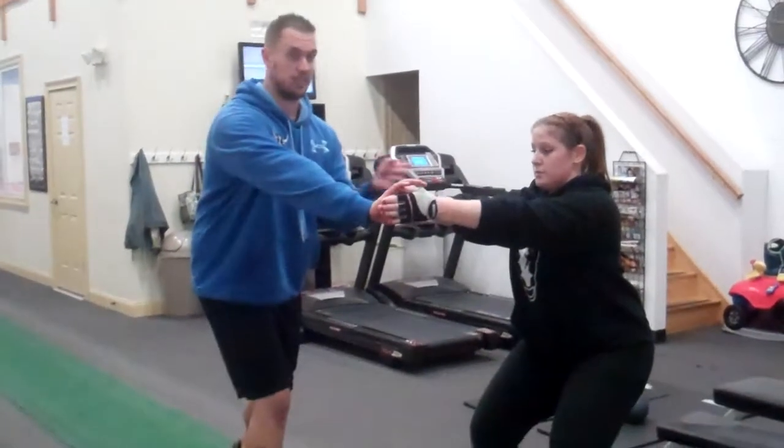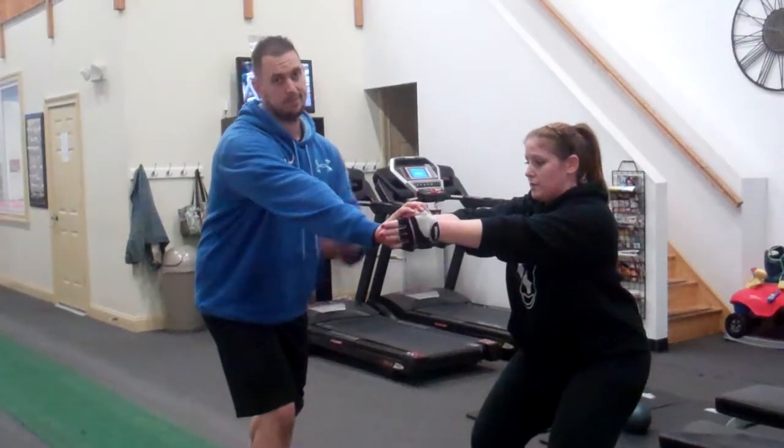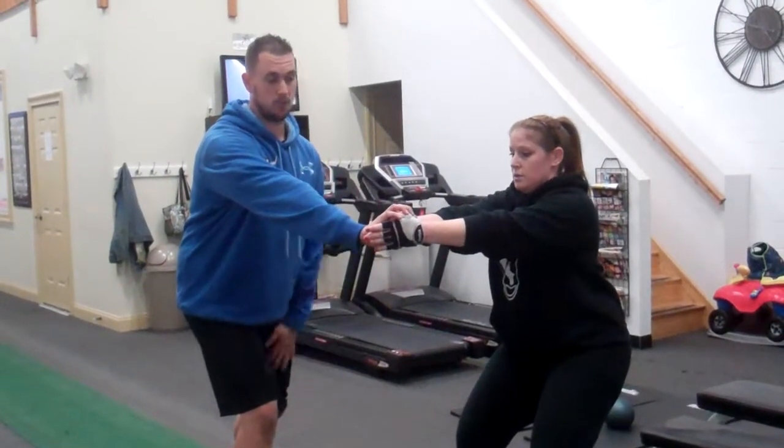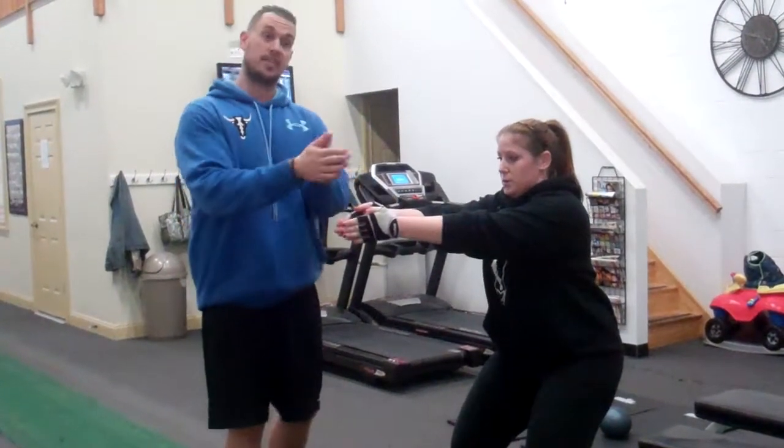I'm going to be asymmetrical. So now she has to push into me for a set amount of seconds — I usually do about 20 or 30 seconds. And then after the whistle blows, I would go on the other side and she would do 30 seconds the other way.